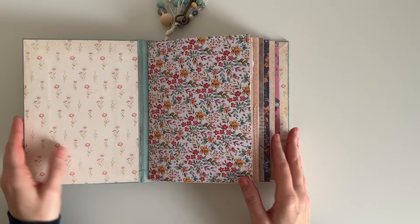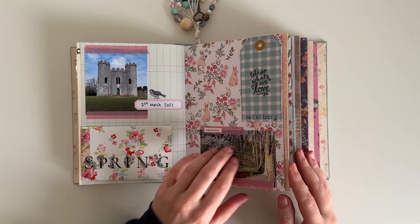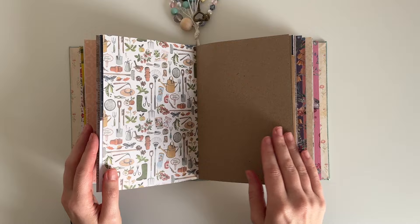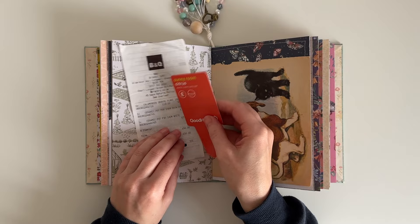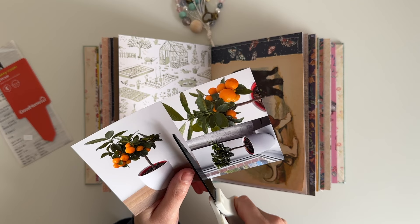Hey guys, welcome back to my channel. Today's journal with me is a really special one — I am collaborating with lots of amazing and talented creators for Junk Journal January. It's a journal prompt challenge hosted by Meg Journals and in collaboration with Get Messy Art. Every day this month there is a new prompt, and each day there will be a different creator sharing a video for the challenge. There will be a playlist linked in the description box below so you can find all of the videos really easily.